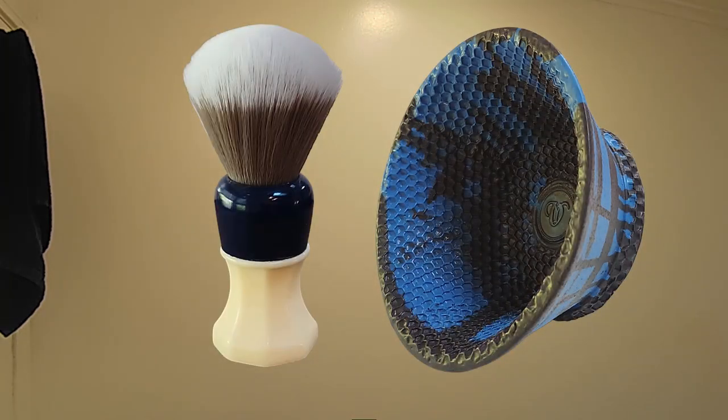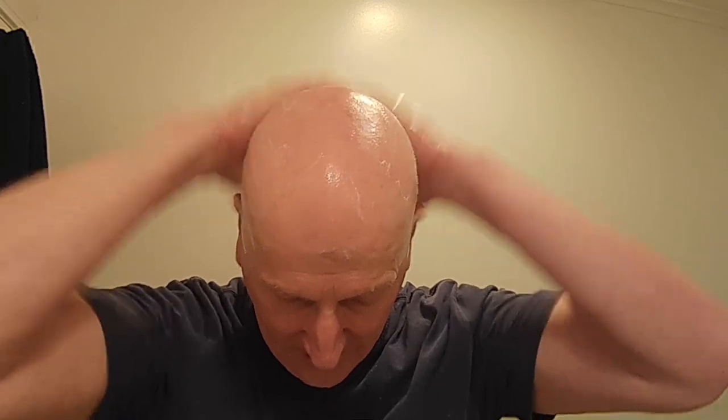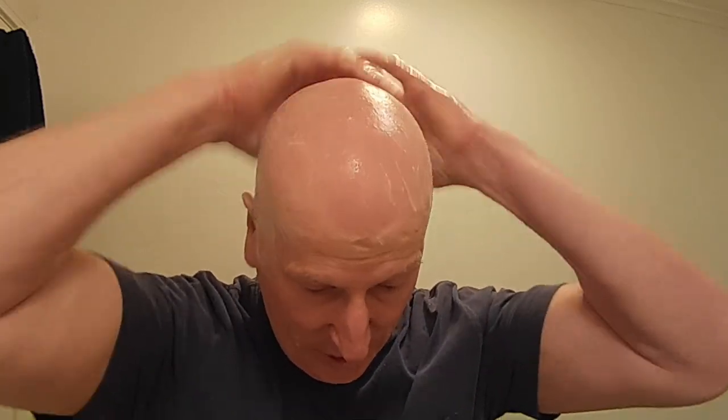I am going to put a little more water on my head, and I'm going to add a little more of this Tube 2.0, just to have that on there and work it into a little bit more of a pre-shave lather, just so it's there.